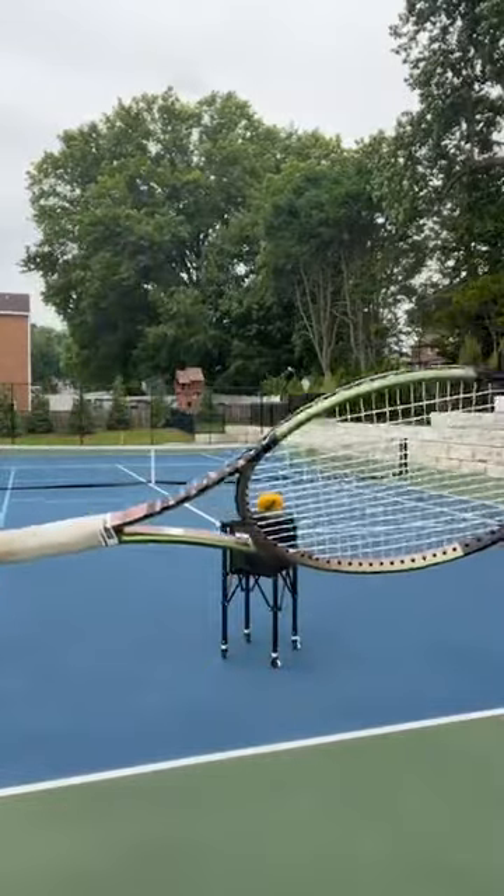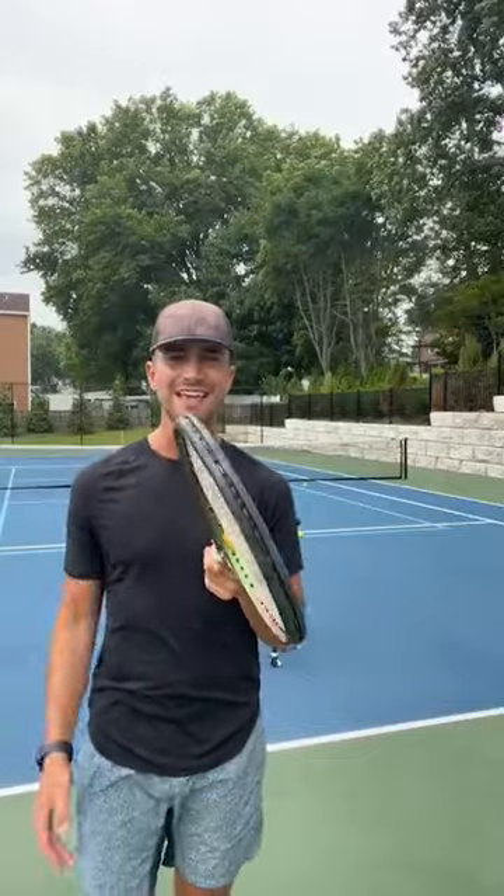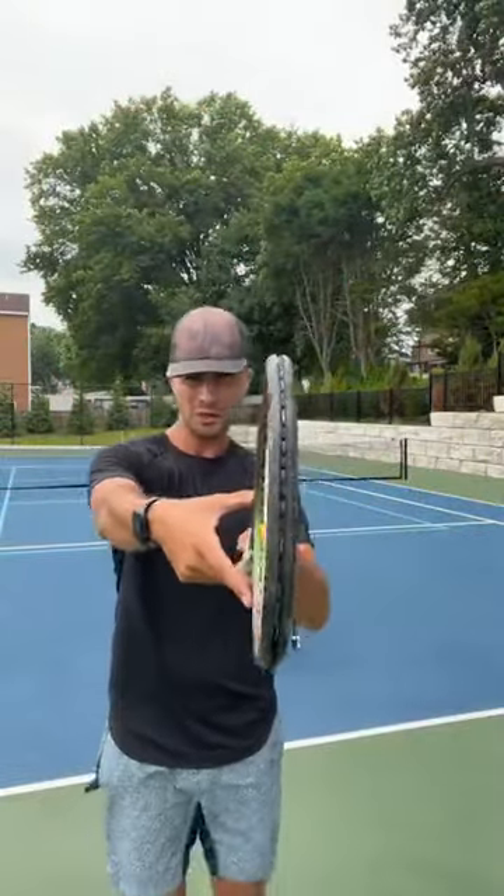What about the kick serve? Instead of turning the racket to the right for slice, all you're going to do is tilt your racket to the left for the kick serve. For the slice you tilt it to the right; for the kick serve you tilt it to the left — if you're a right-handed player. If you're a lefty, for the slice you tilt to the left, and for the kick serve you tilt to the right. So if I want to hit a kick serve, all I'm going to do is tilt my racket to the left.